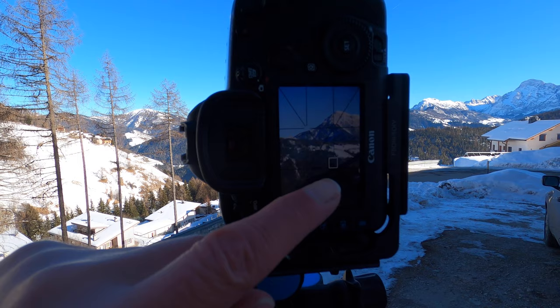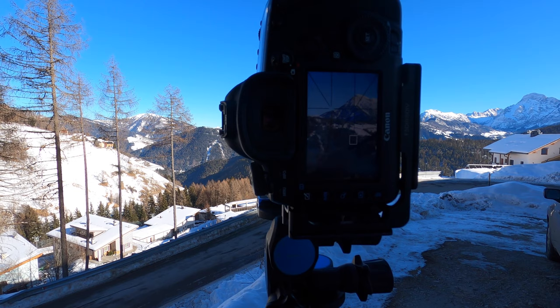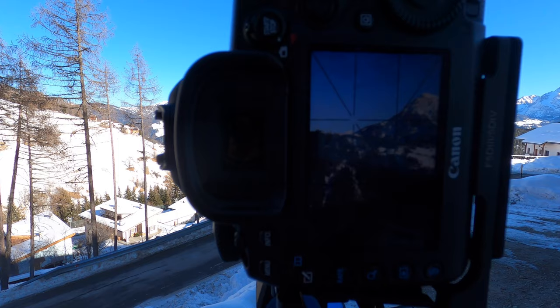A quick point I forgot to mention is focusing. What I've done is focused a third of the way into the scene, then taken off autofocus so that when the camera pans from left over to the right, it's not hunting for autofocus and ruining things. So: pre-focus, take off the autofocus, and then start taking your pictures.